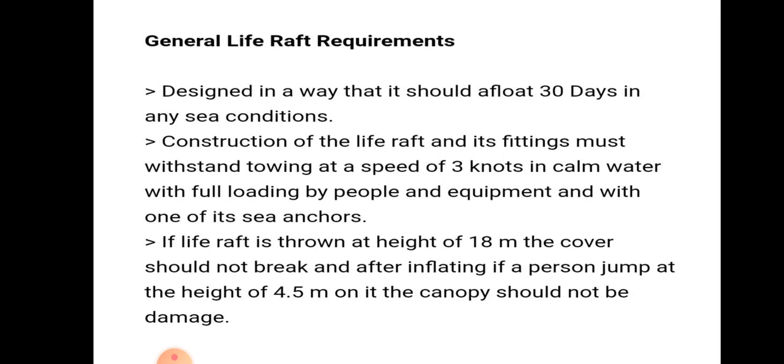The construction of the life raft and its fittings must withstand towing at a speed of 3 knots in calm water with full loading by people and equipment, and with one of its sea anchors deployed.